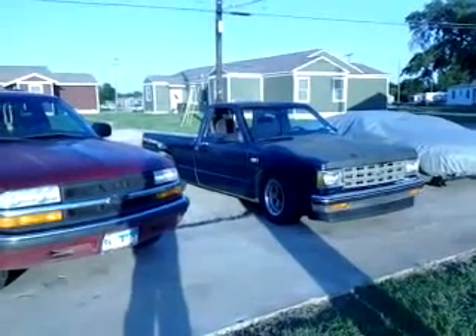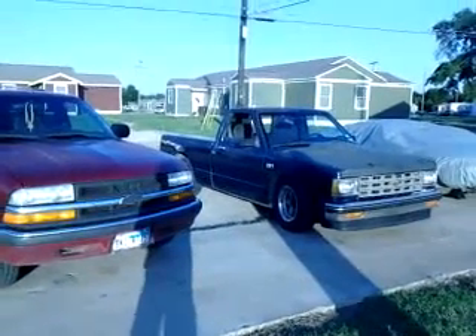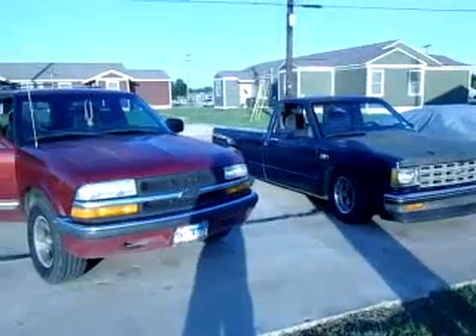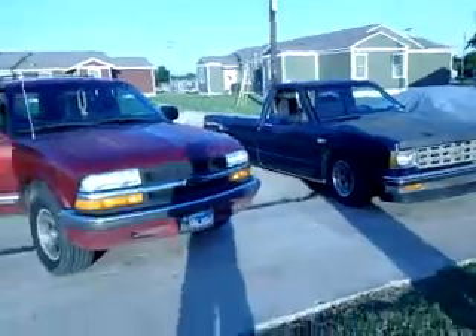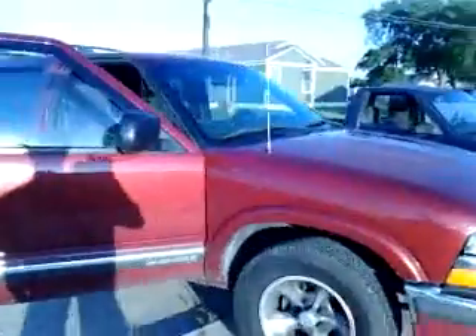Alright, we got both S10 body styles — old school bagged out S10 and the little Blazer here. Nothing special about neither one of these two vehicles, but my main focus right now is this Blazer. I'll get to the S10 here in a minute. I want you guys to check out the Flowmaster I put on here.